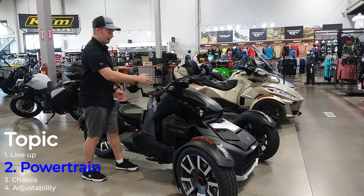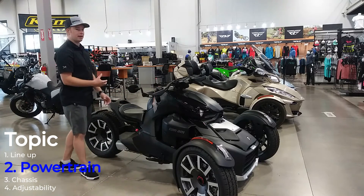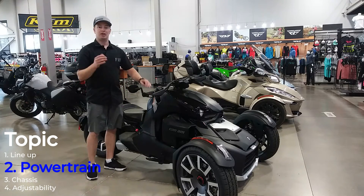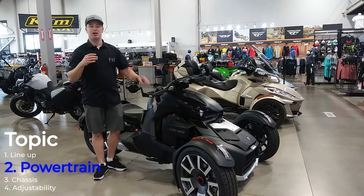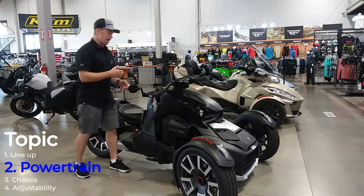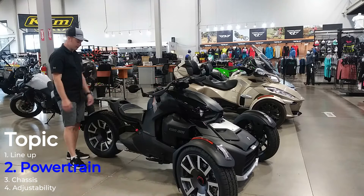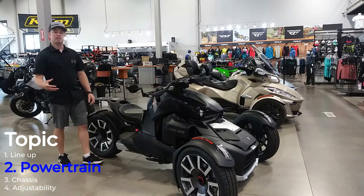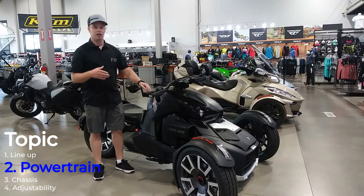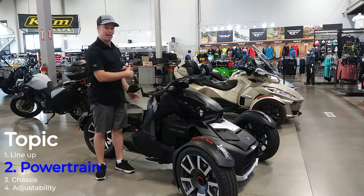Going back from that CVT transmission, this goes into a shaft-drive system. The cool thing with that is you don't have to worry about adjusting a chain or adjusting a belt later on down the road and making sure your rear tire is aligned. This thing is nice and easy with the shaft drive, making tire changes easier and making life with this machine easier because you don't have to worry about adjusting that belt or chain on the back.